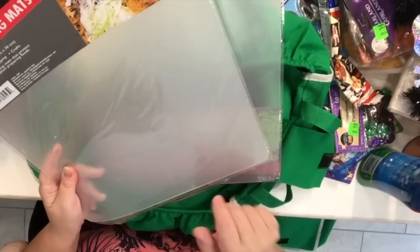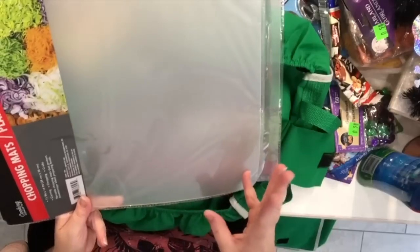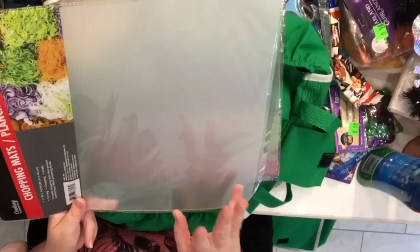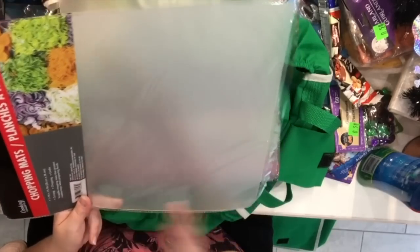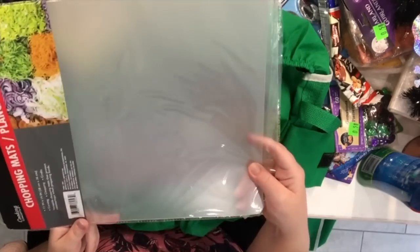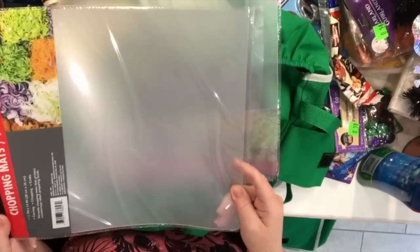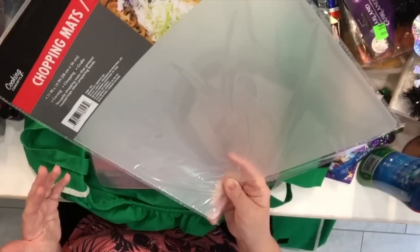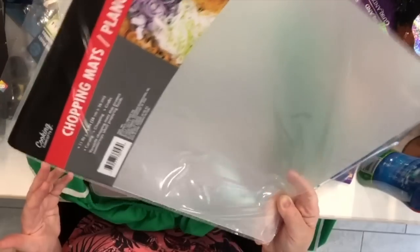Last but not least, I picked up a couple packages of the semi-clear chopping mats — you get two in a package, which is a very good value. I find so many uses for these besides the kitchen. I use them as dividers for my papers, in my craft carts, to protect surfaces, to carry projects from one place to another. And when they get really gunky I don't mind rinsing them off and tossing them in the recycling bin because they're just so inexpensive and practical.